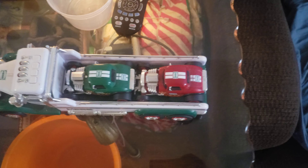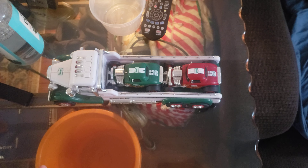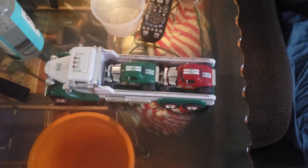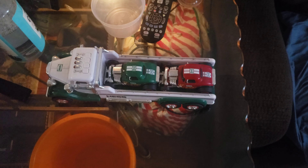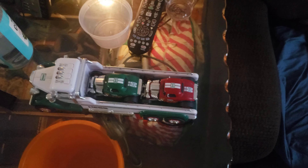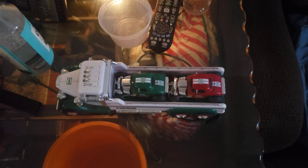A Hess truck usually has flatbeds on it. It looks good and it can fit with Hess truck flatbeds as usual. But other trucks with flatbeds don't fit actually.